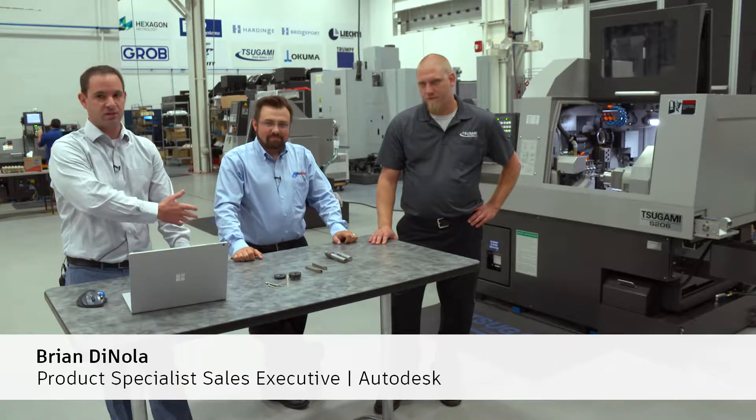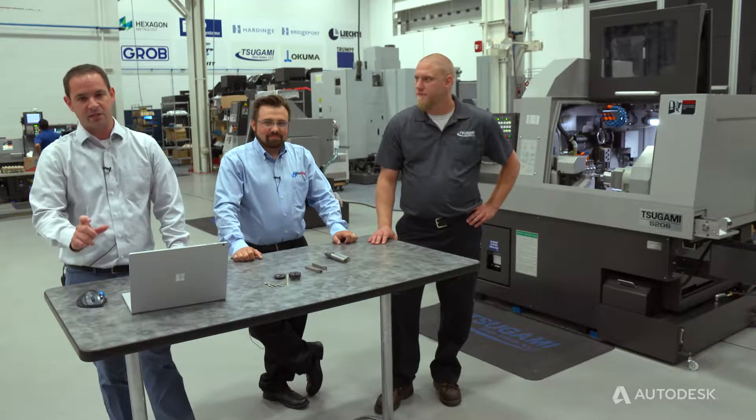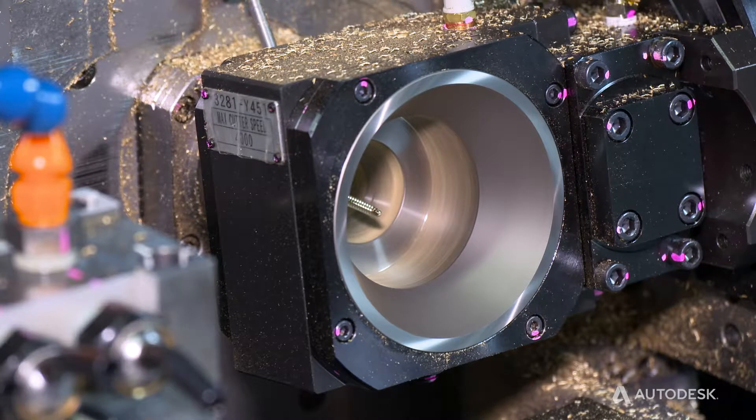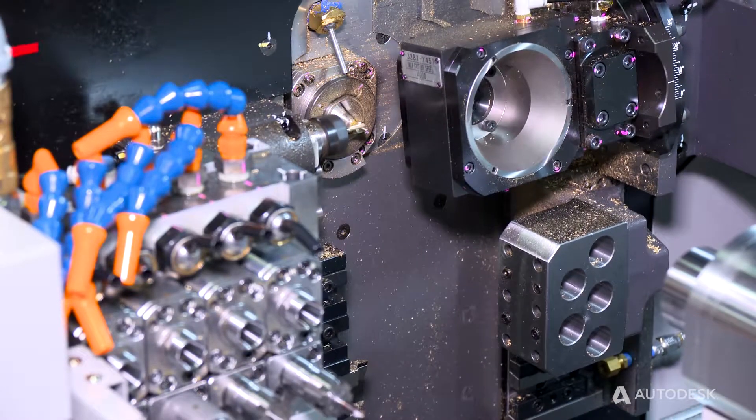Hi, I'm Brian DiNola with Autodesk, and I'm here today with Scott LaPrade from GenSwiss and Derek Briggs from Tsugami. We're going to talk with you a bit about a Swiss application, specifically screw making. Scott's going to review a bit about the whirling process in threading a medical type screw.